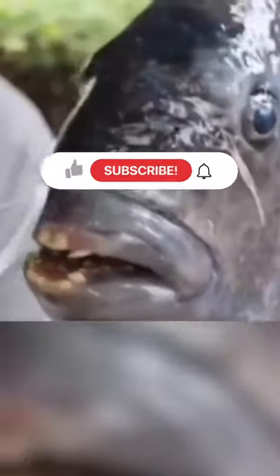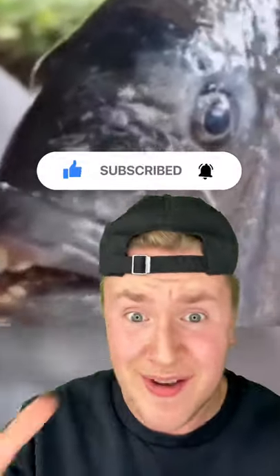This is what the fish look like. They may look normal, but they have monkey-like teeth. They released a hundred of these into a nearby lake, so who knows what they'll become.